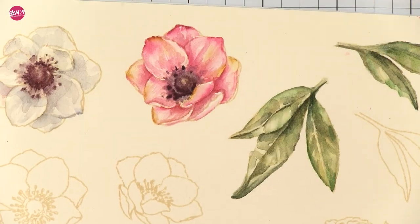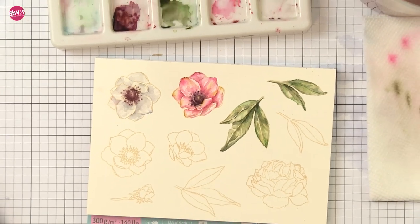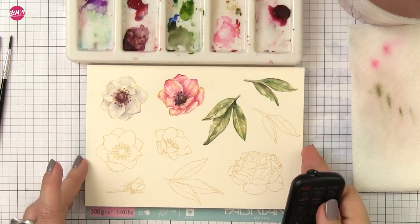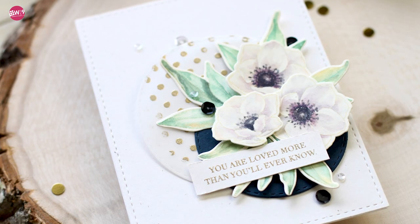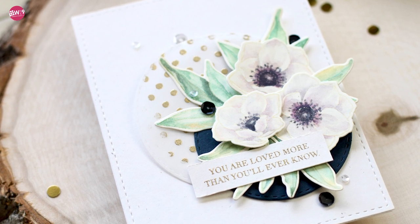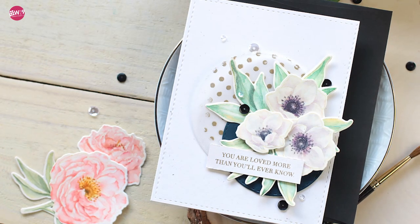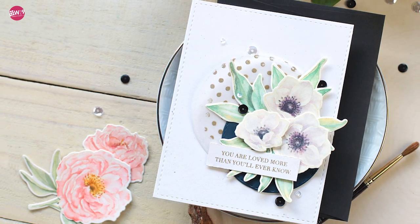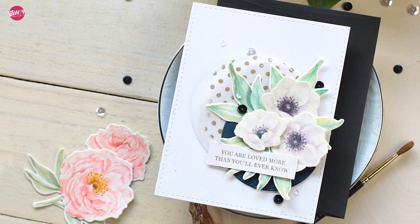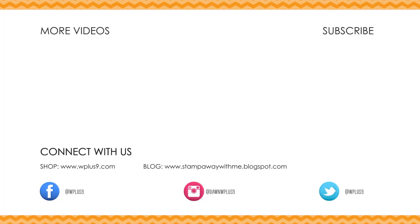And that is going to finish up those flowers. You would just die cut them and then assemble them on the card front. That is how I achieved that almost vintage soft watercolor style. If this one wasn't quite your cup of tea, I will be back a little bit later with a more loose beginner-level card featuring the modern peony stamp set. I hope you enjoyed nonetheless, and thank you guys for watching. Remember you can find all the featured supplies at wplus9.com and the featured blog post at stampawaywithme.blogspot.com. All the links can be found in the description box below — I'll see you guys next time. Bye!